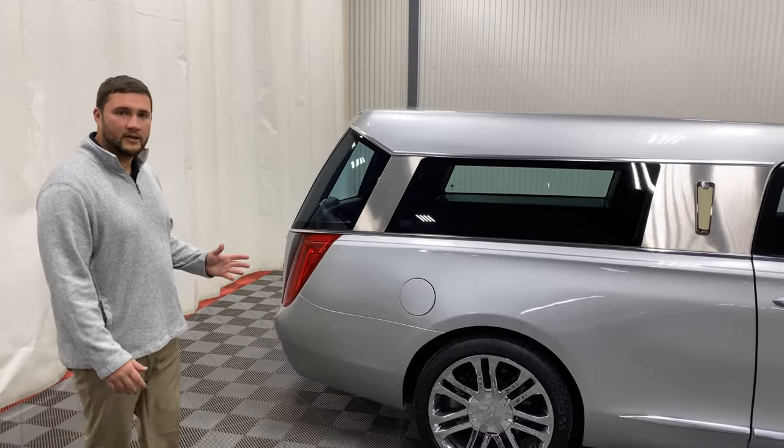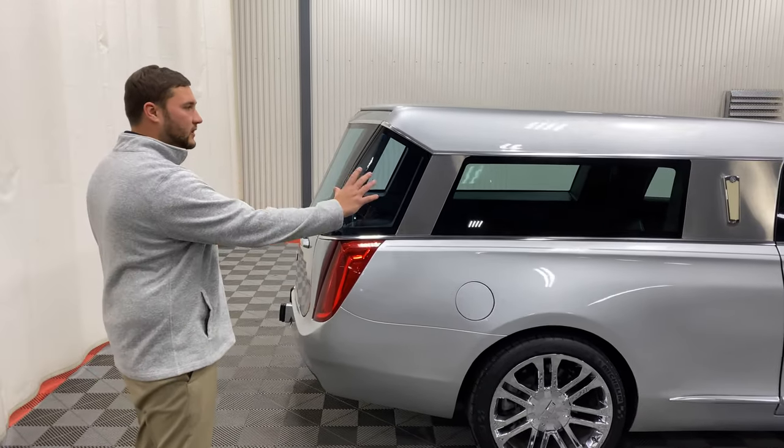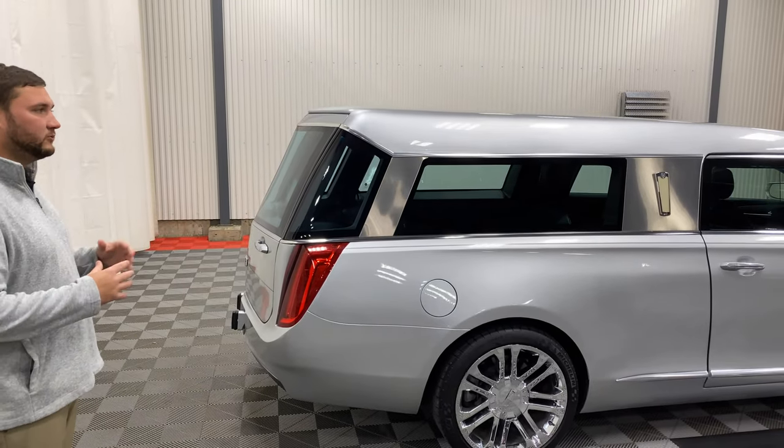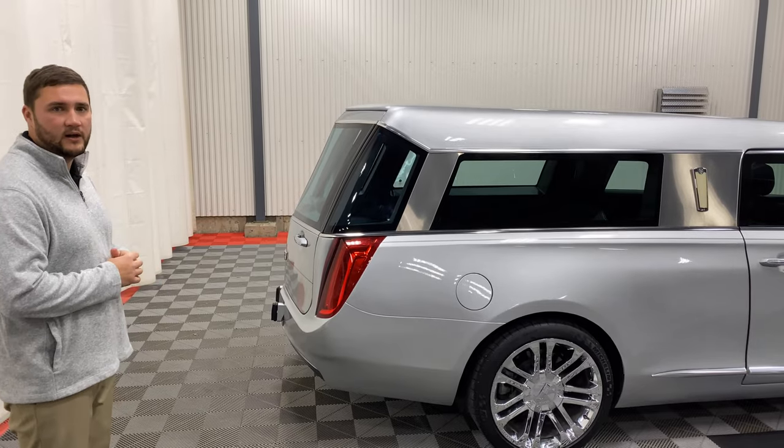One comment that I always get is how this reminds a lot of people of the European-style hearses because of all the glass and visual into the casket compartment itself. A lot of people really love the natural lighting that allows, and the visual it allows while on a service.